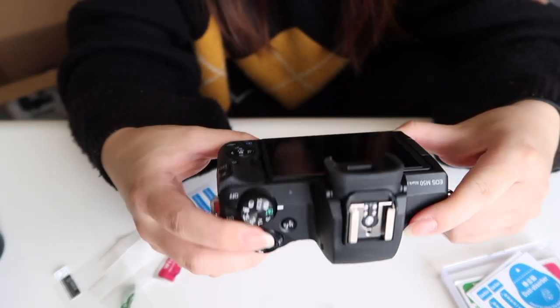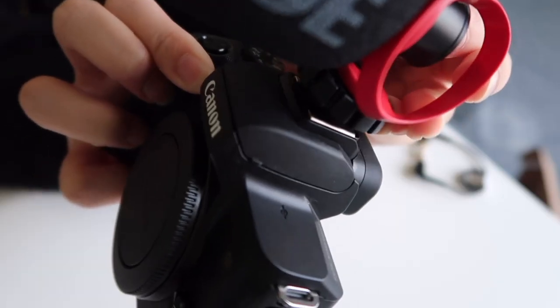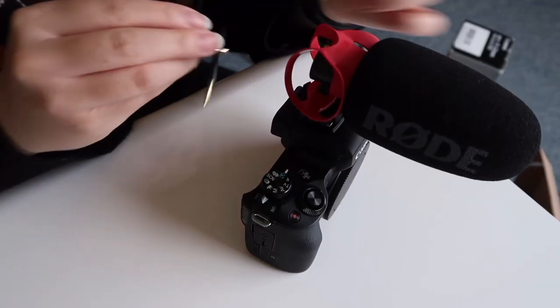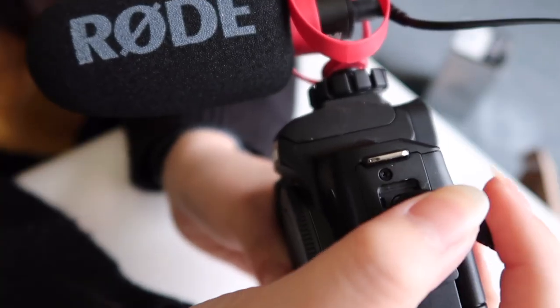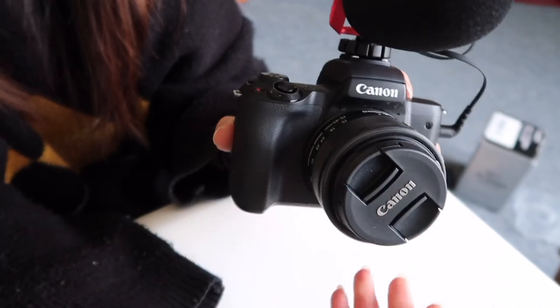I believe this is the right cable. To put on the mic, you slide it into the hot shoe mount and twist to tighten it. Then you plug the cable into the mic port on the side of the camera — open it, plug this in, match it with the same spot, and it clicks.